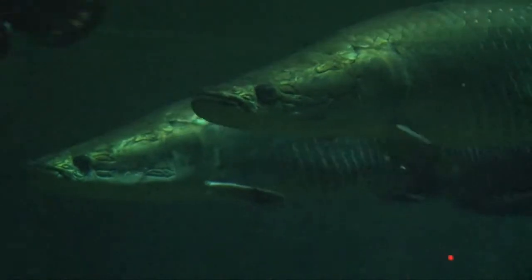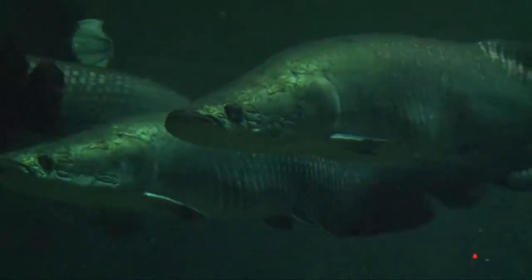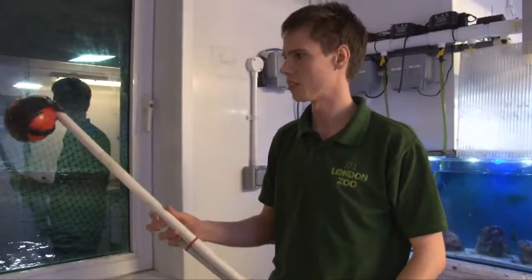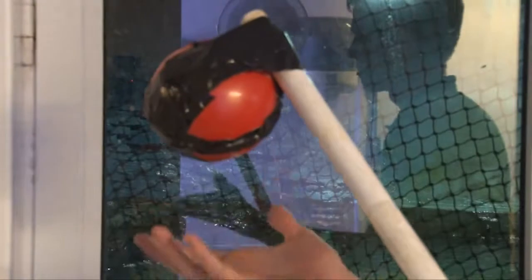To target our arapaima, we use a very homemade device here — it's a red ball on the end of a bit of pipe. Basically we want this to be the stimulus for the arapaima to say, 'It's time for me to feed.'